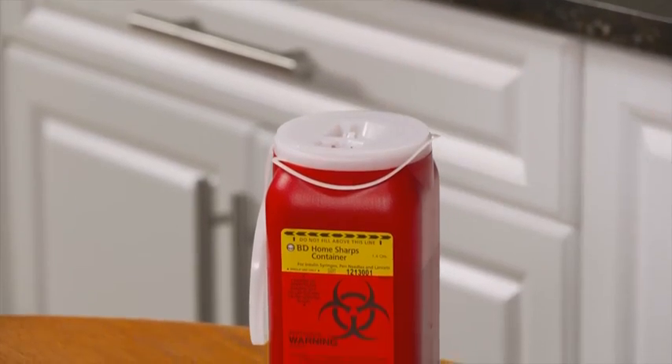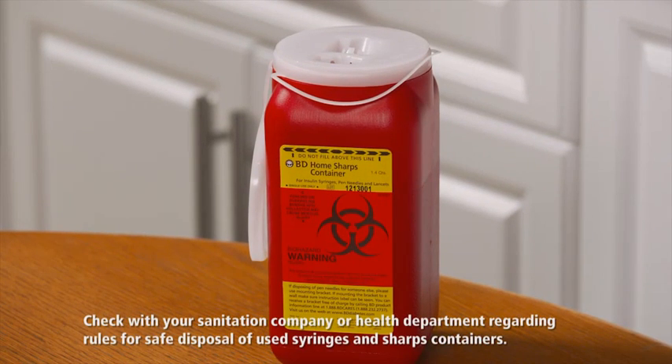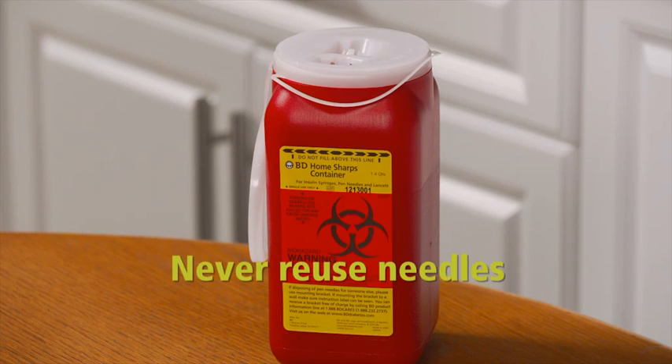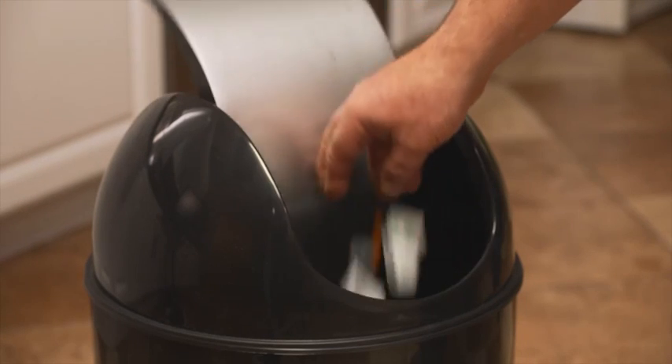And that's it. To finish up, put the used syringe and needle in a sharps container, which you can buy at your local pharmacy. Be sure to check with your sanitation company regarding rules about proper disposal of used syringes and sharps containers. Remember, never reuse a needle after you've injected. The caps and alcohol swabs can be placed with your regular trash. Proper insulin injection technique helps ensure better glucose control, which is critical in managing your diabetes today and over the long term.